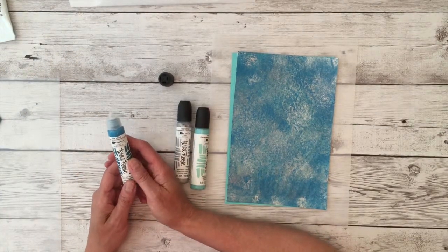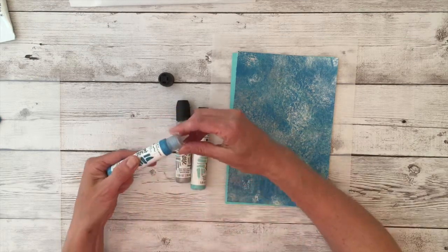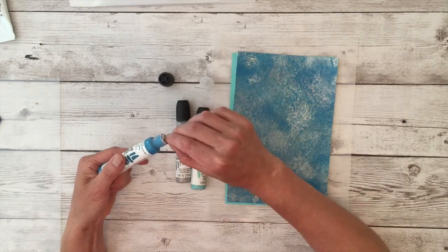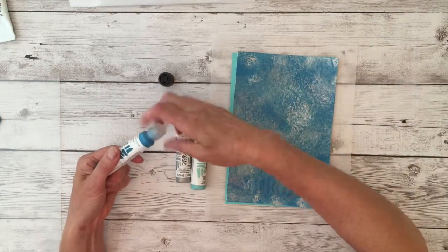I wanted to show you a quick tip on how to open the paint writers. The tip opens counterclockwise, so unscrew the nozzle, pull this portion off, and screw it back on.